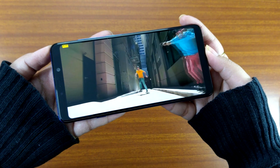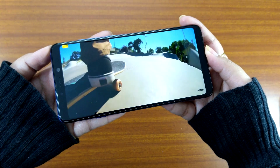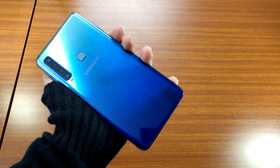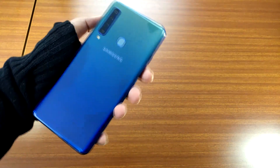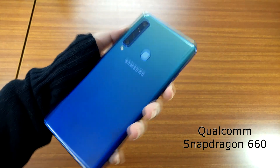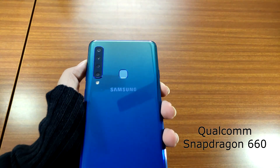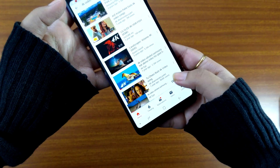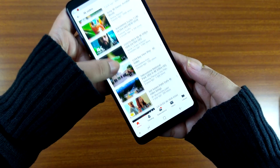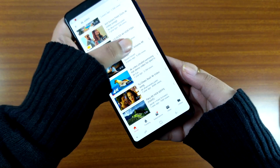During our time with the Samsung Galaxy A9, we had no trouble with sunlight readability. Before we talk about performance, let's look at the rest of the specifications. The Galaxy A9 is powered by Qualcomm's octa-core Snapdragon 660 processor. This is something not everybody would be too happy with, considering there are cheaper devices available that come with the Snapdragon 845.